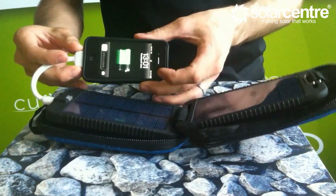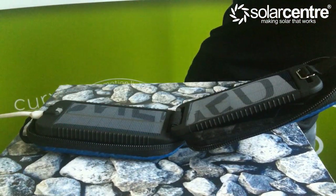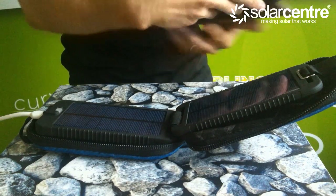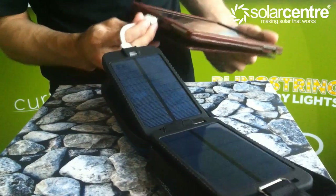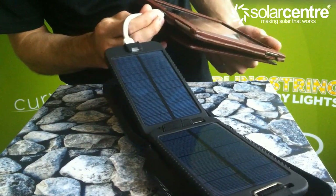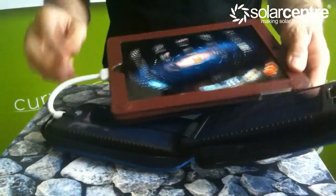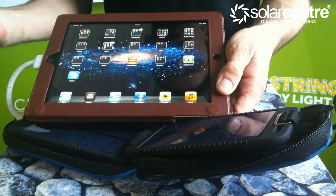You can see that it is charging. Likewise, with an iPad, simply connect your device via the cable. And we can see, with the charger at the top there, that it is being charged.